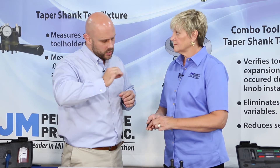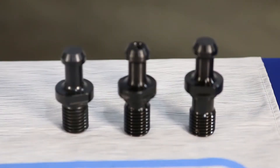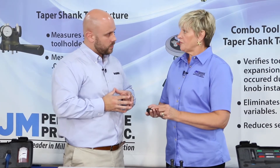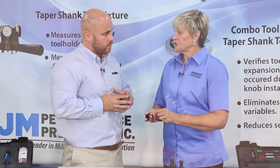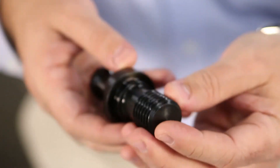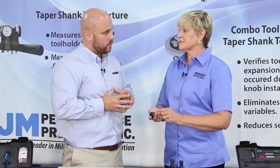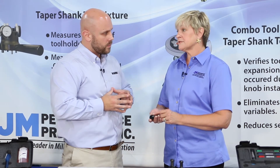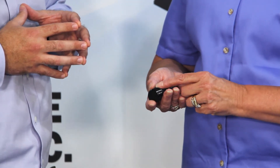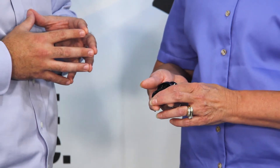So what are specifically some of the benefits for your customers with going with this type of retention knob? Well, they're immediately going to see a change in the way their mills perform. There's going to be less vibration and chatter, longer tool life, less run out, better finishes. They're going to see much longer tool life, a lot less wear and tear on the spindle. They should also see their load meters drop. So overall, they should have a cost savings just by changing the retention knob. It's a very small investment for a very, very large benefit.